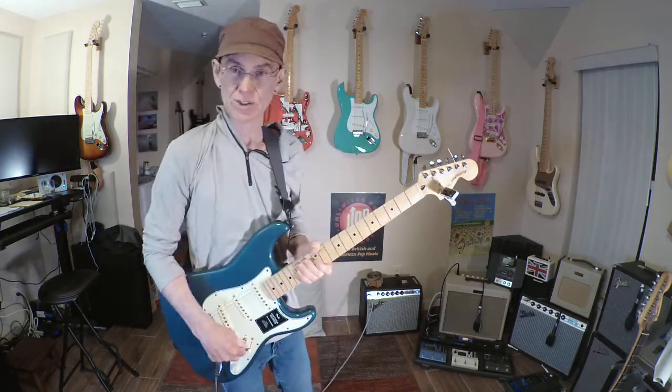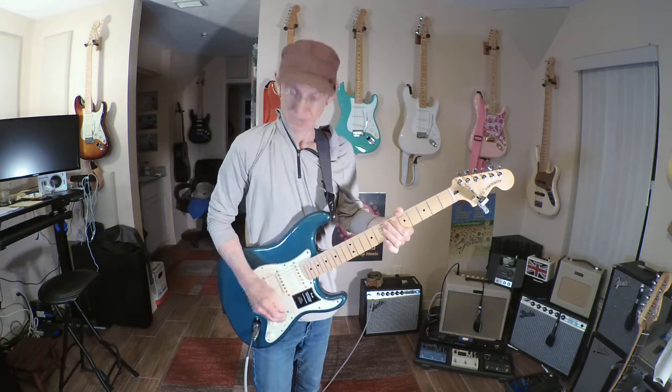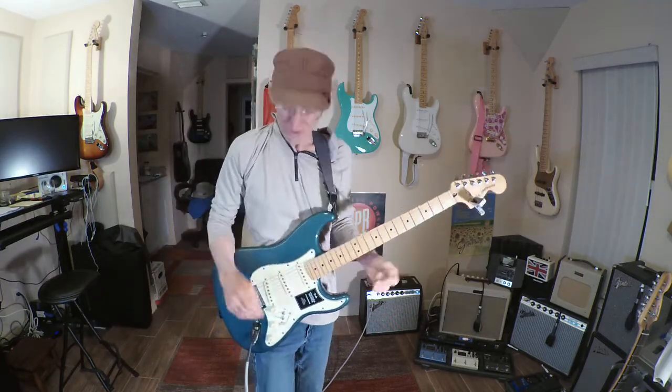Okay, let's go to the bridge — same thing with it off. I'm going to switch it on. Now listen what happens. Really nice, clear, fuller tone. So it really depends on your application and what you want to use. But you can see it just makes these three pickups come alive and gives you a whole different realm of sounds that you can get out of this.